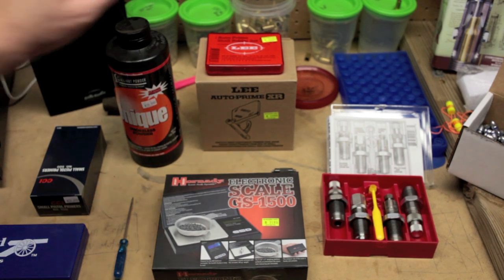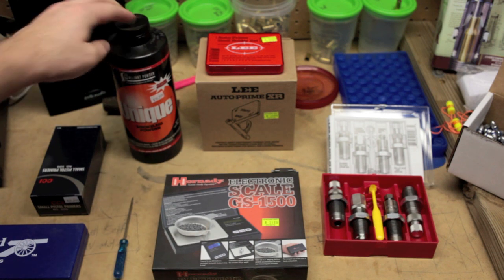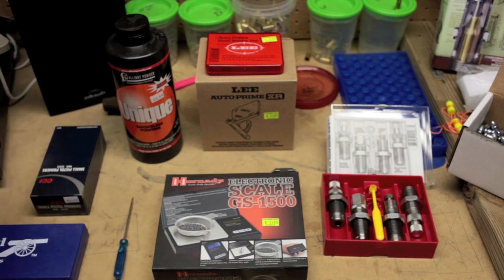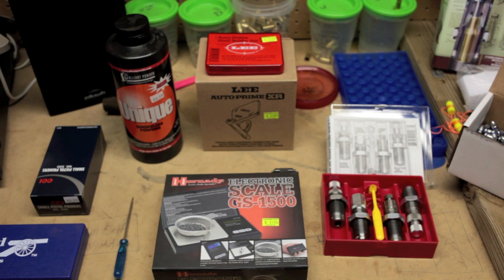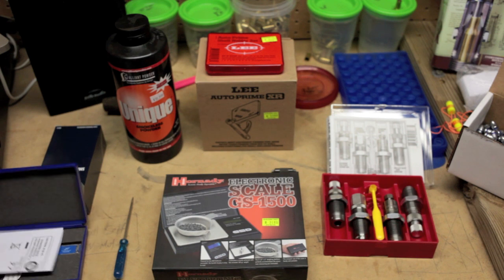You need powder — this is a one-pound container, and from one pound of powder you should be able to get thousands of rounds. You also need primers: small pistol primers for nine millimeter and 380 ACP, and large pistol primers for 45 ACP. Primers and bullets will be what you spend the most money on — they are your most expensive components.